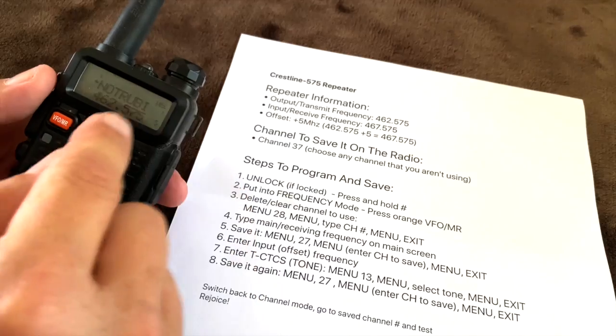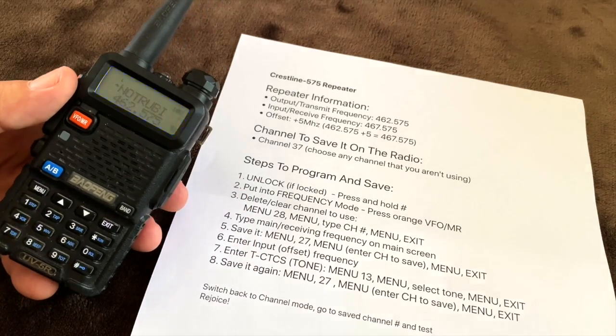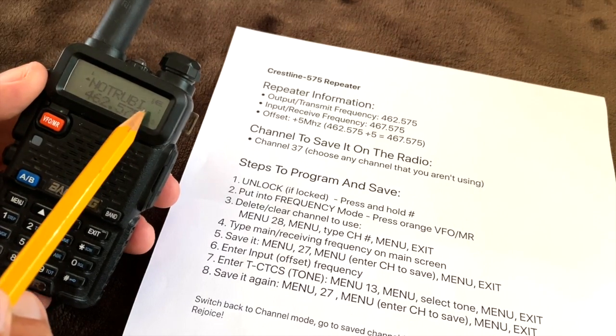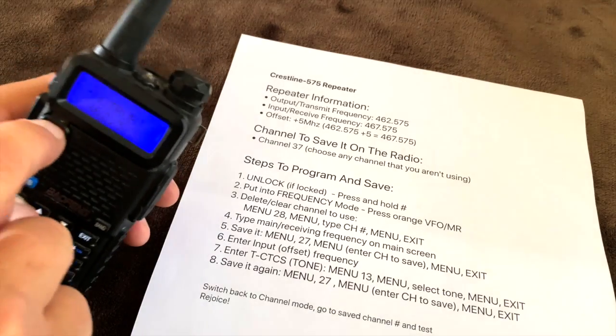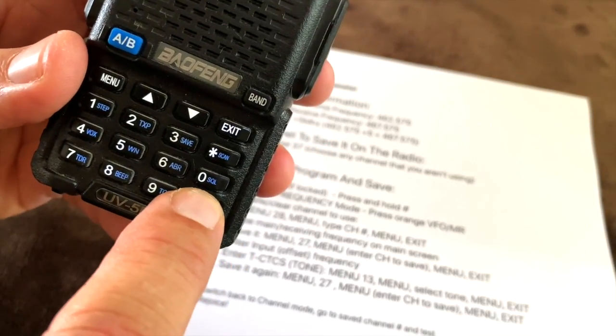To get started, first make sure that the radio is turned on — you can tell because it's going to make noise and light up. If the radio is locked, you can tell by the little lock indicator up there. If you're trying to press buttons and it's just beeping at you, that means it's locked. So press and hold the little lock key for a few seconds to unlock it.